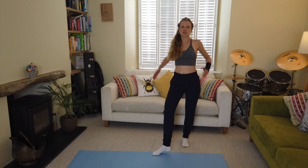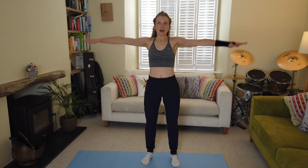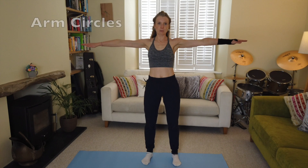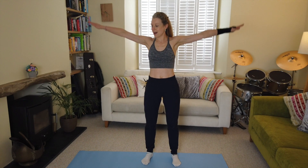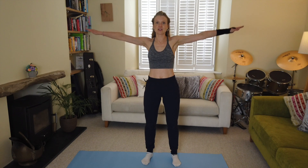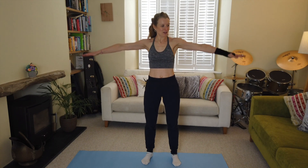Roll the shoulders back. We're into arm circles — arms out to the side into a lateral raise, and circle backwards. Here we go — nice circles all the way around. This exercise is very deceiving; you start off thinking it feels quite easy, but give it a little time and it starts to feel a bit heavier.